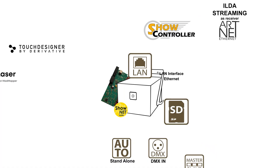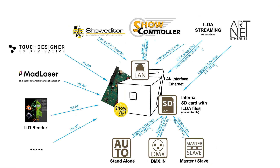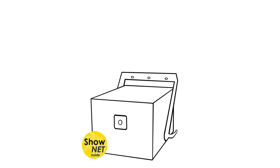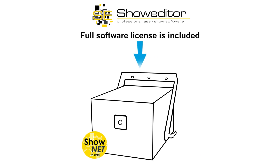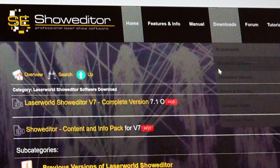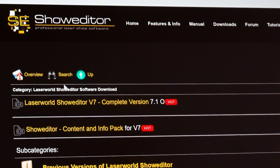The ShowNet laser mainboard is a digital-to-analog converter as well, so it can directly be accessed by software to control the laser in real-time. A full software license for the professional Show Editor laser software is included with every laser with ShowNet mainboard. The software can be downloaded from showeditor.com, and the corresponding license is built into the ShowNet mainboard.